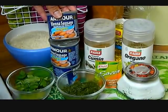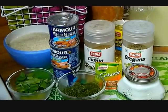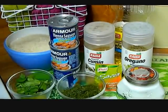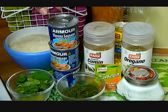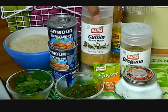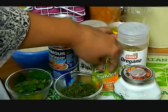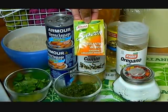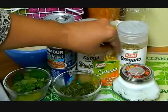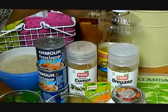Three cans of Vienna sausages. I know a lot of people use Carmela but I personally don't like Carmela because they're too thin and too salty. I prefer these, the Armor brand. We're going to be using about one teaspoon of cumin, one teaspoon of oregano, Sazon con culantro y achiote, salt, and canola oil. Now let's get started.